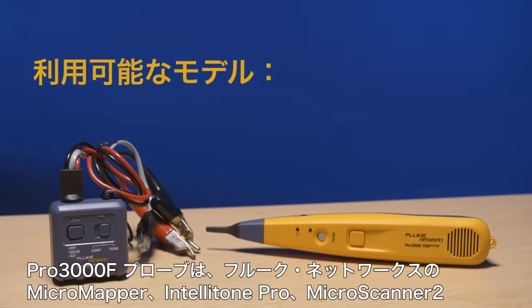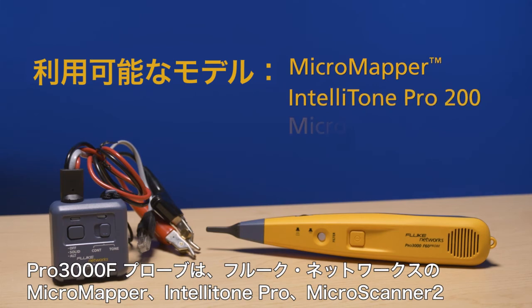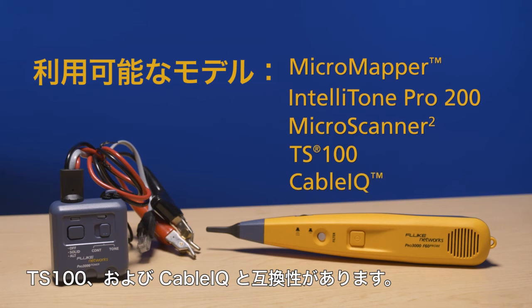The PRO 3000F probe is compatible with the Fluke Network's Micromapper, IntelliTone Pro 200, Microscanner 2, TS100, and the Cable IQ.